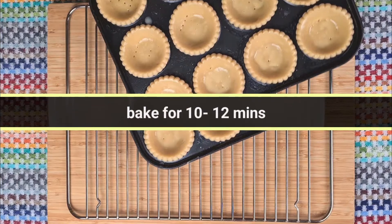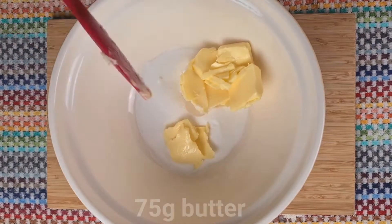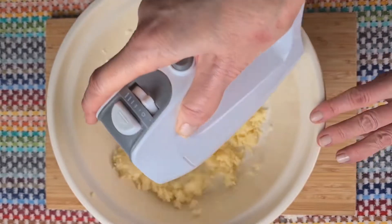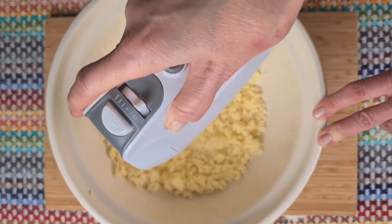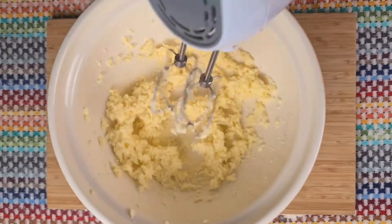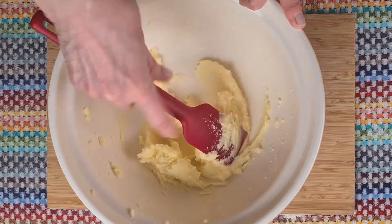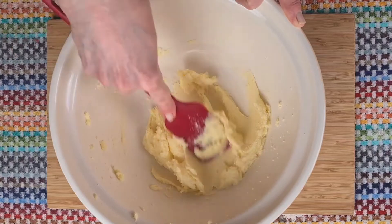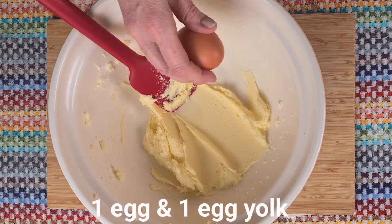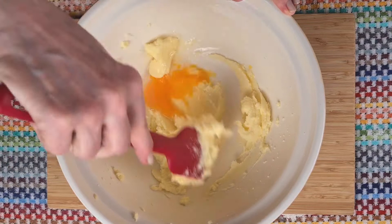So while they're baking and then cooling, let's get on with that lovely frangipane filling. First, creaming the butter and the caster sugar together. When it starts sticking to the mixer, that's when it's fully mixed. Let's just smooth it out a little bit to make sure there are no lumps of butter. A little bit of almond extract to give it an extra boost of almond flavour, and for this recipe we need one egg and just an egg yolk.